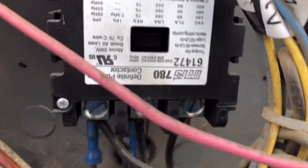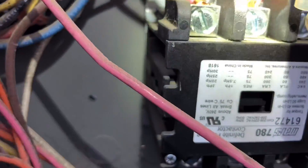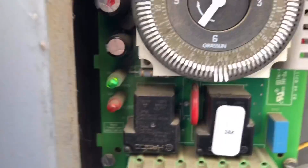I can see this contactor's pulled in. Let me light that up for you guys - the contactor's pulled in and the clock says we're in refrigeration mode.